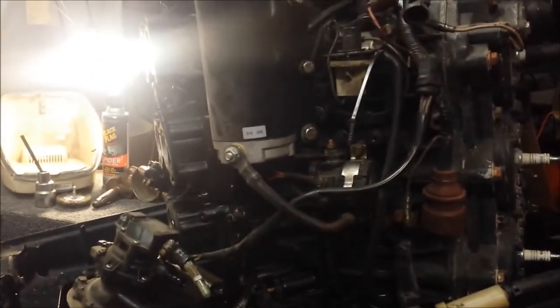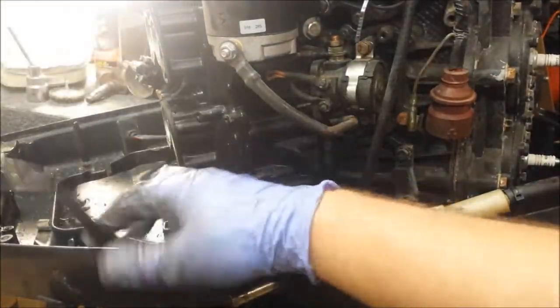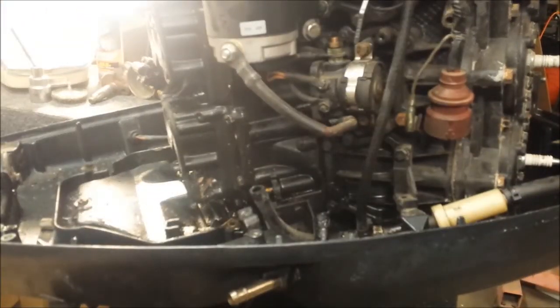I'll back up a little here. Bring the camera up to a normal level. And there's our VRO pump, nice and removed. Set that $500 beauty off to the side — these things are expensive.